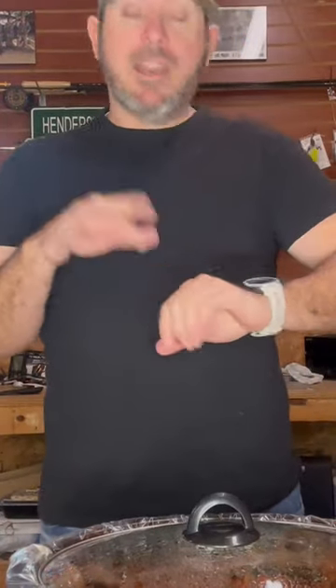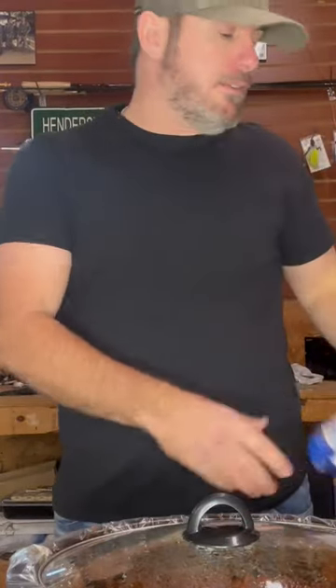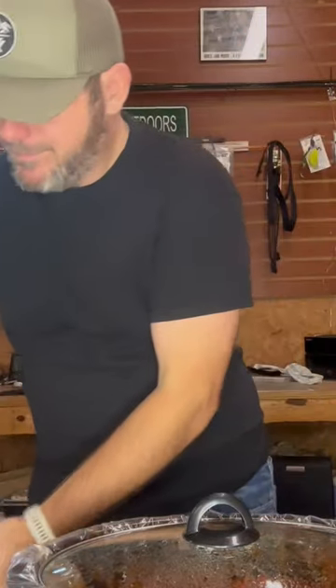All right guys, it's been right at eight hours. Put some cheese on there — some Kraft mild cheddar. A little bit of Louisiana hot sauce. Get one of them old Ritz crackers.